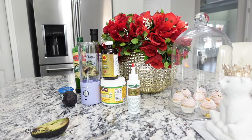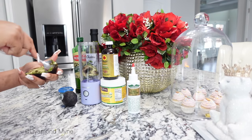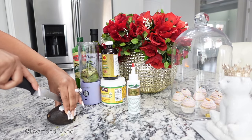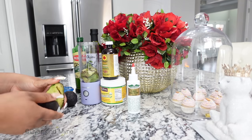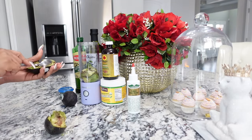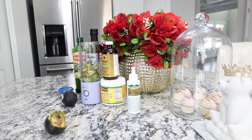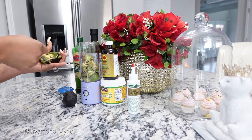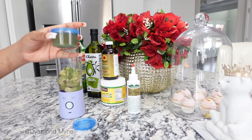I did not use mayo in my hair for this DIY — I just didn't want to do it. So I'm cutting up the avocado and putting it into the blender, and then I'm going to follow up with my oils. Also, because my hair is thick and on the long side, I decided to use two avocados instead of one. The amount of product you use really just depends on your hair.